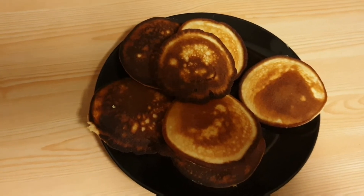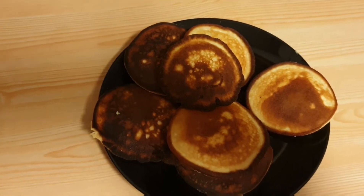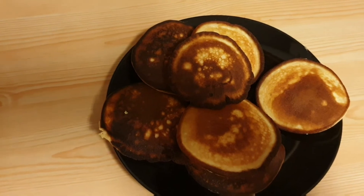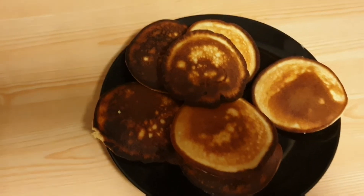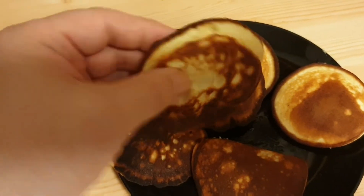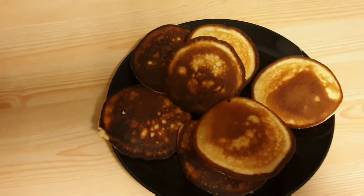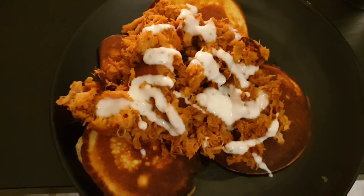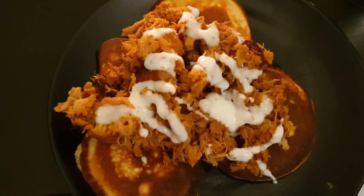And there you have it, guys — coconut flour low-carb keto pancakes. I forgot one ingredient, and that was two tablespoons of butter. But looks like they turned out, looks like they're edible. Some of them got a little dark, but I think they're going to be just fine. Bone Appetizzle. Pulled chicken, coconut flour pancakes, and garlic dressing.